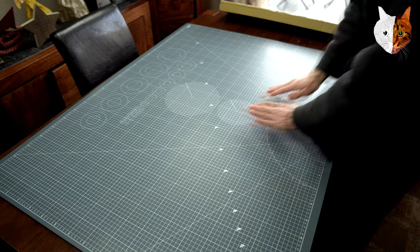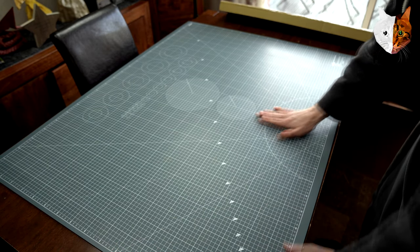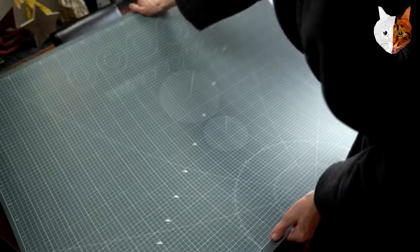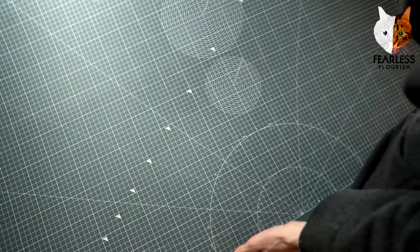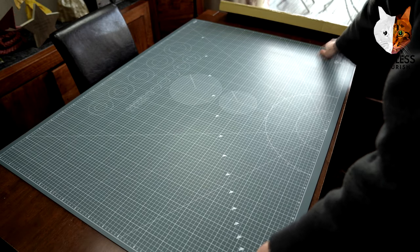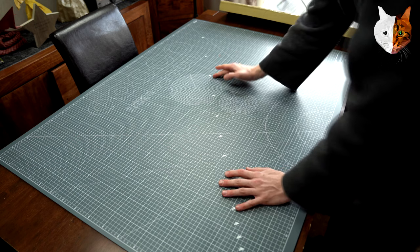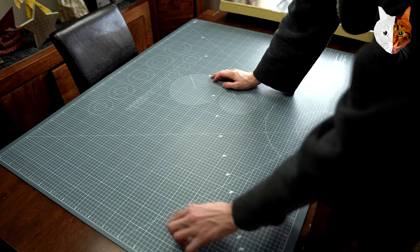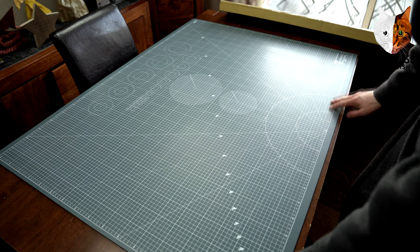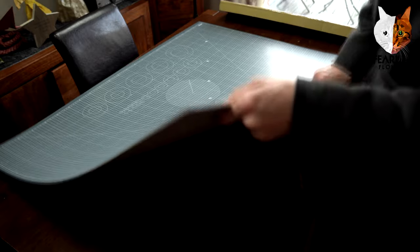This is so nice — it just feels so professional. We can clearly see the lines are super vibrant, really white. This is going to really help when cutting squares if I need to line up right angles using this when I'm using a ruler. And it's not that thick either — that's how thick it is.